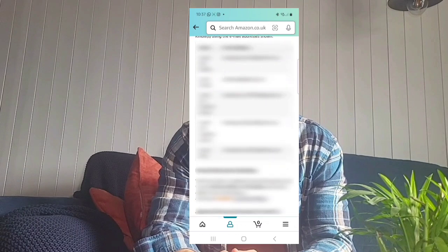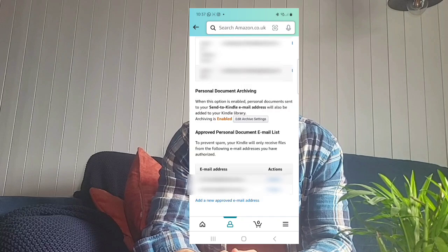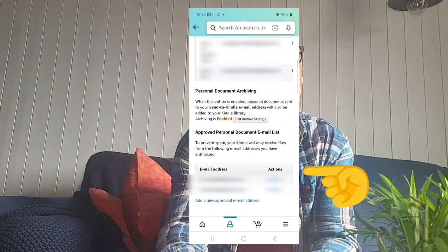You need to check what emails are safe for you to send documents from, and that's further down just here. To send a document, you will just attach it into an email. You don't have to put a subject, but you can if you want. You send that email and it takes probably about five to ten minutes. Then you have to go onto your Kindle and sync it, making sure it's on Wi-Fi or it's got a data connection. Once you've synced it, as long as it's a format that the Kindle recognizes, then that's fine.